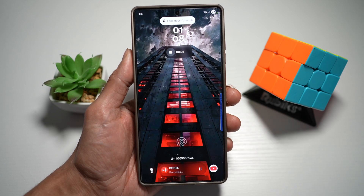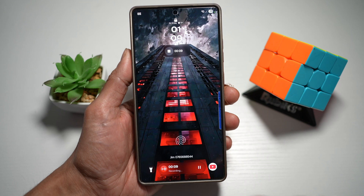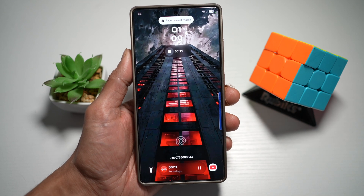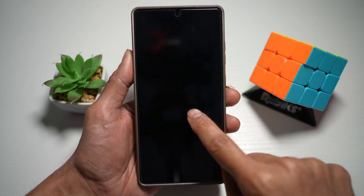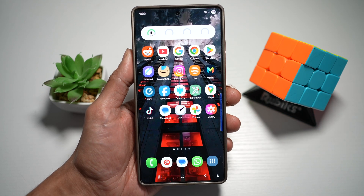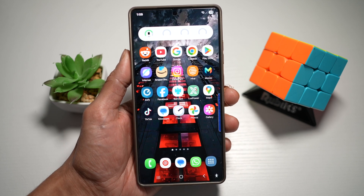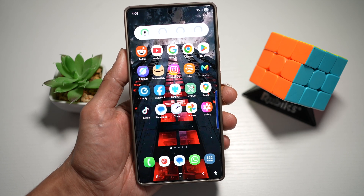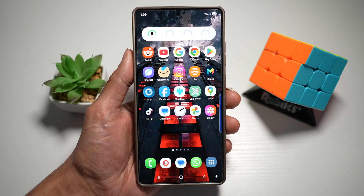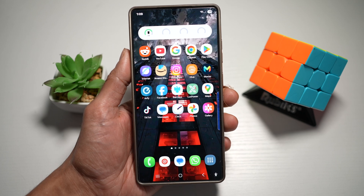As you can see, there's a countdown timer, and at the bottom there's a live notification showing what your phone is doing — it's recording. Once you've finished recording, press stop and the voice file will be saved to your phone. This is perfect for journalists, students, or anyone who needs to quickly capture thoughts or conversations, including discreet situations where you can tap your lock screen to start recording.